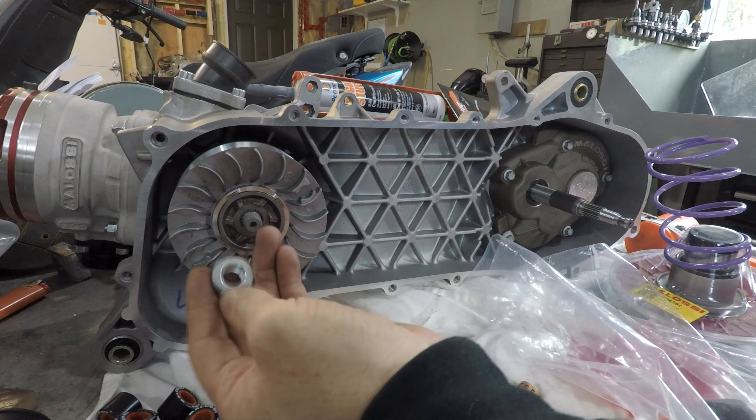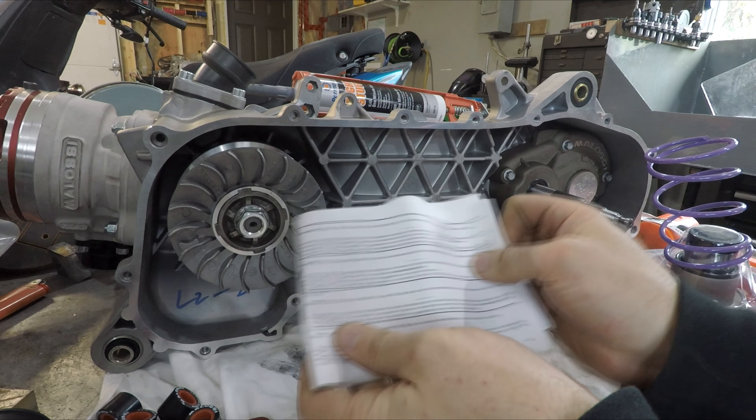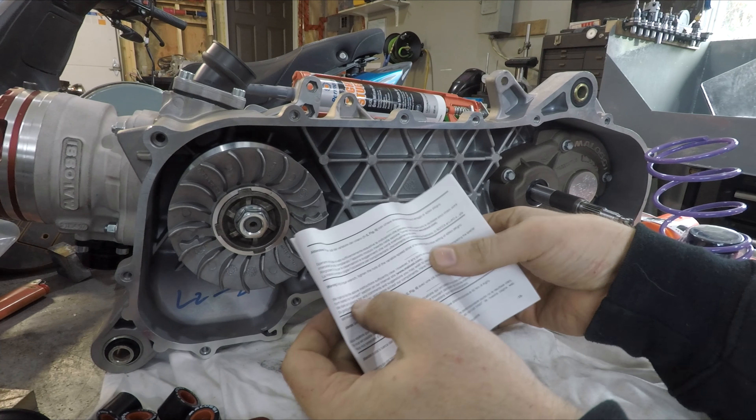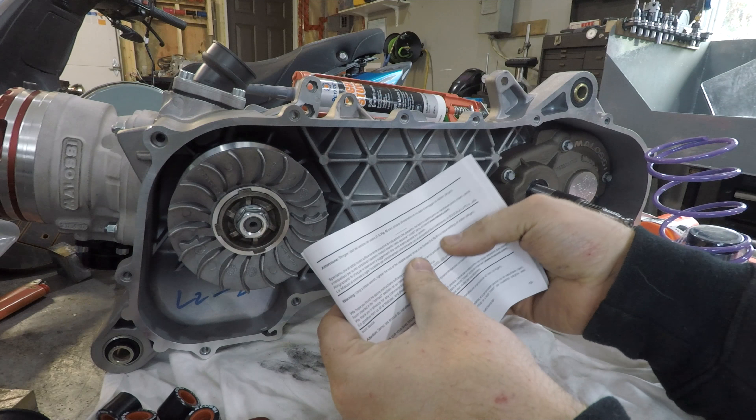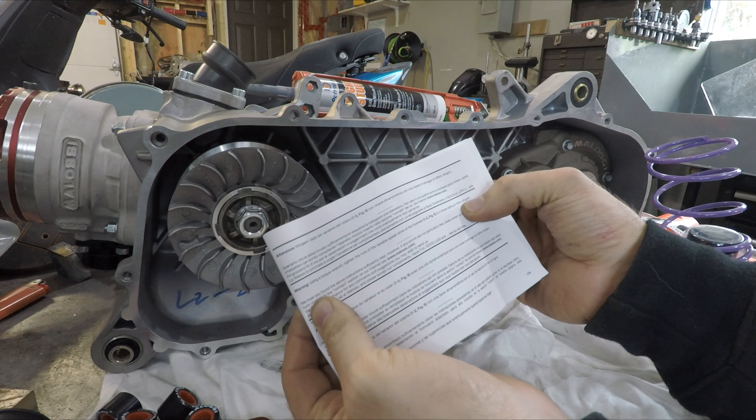And that nut - for this nut here you want to hit 40 newton meters.